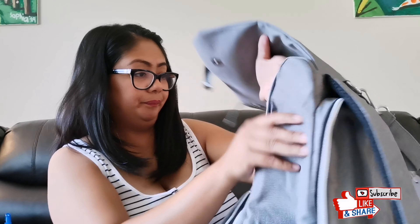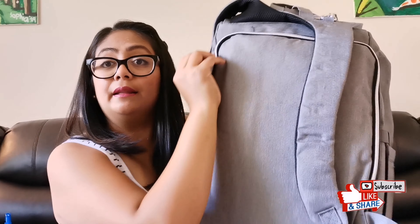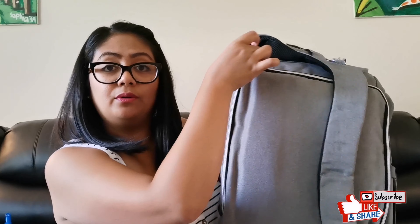And then at the back there's a zip. See how easy I can zip and unzip it?